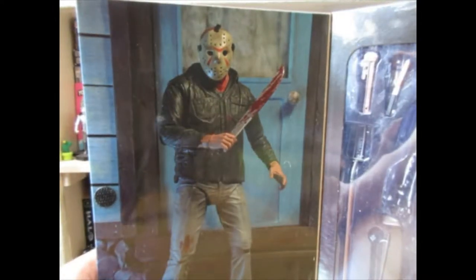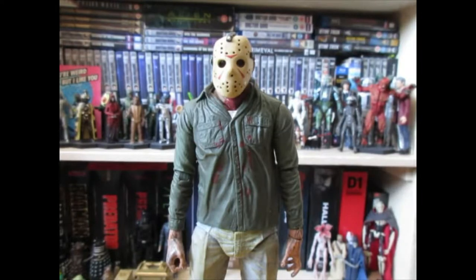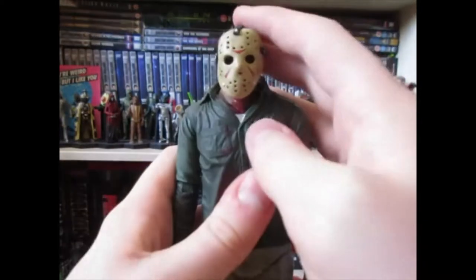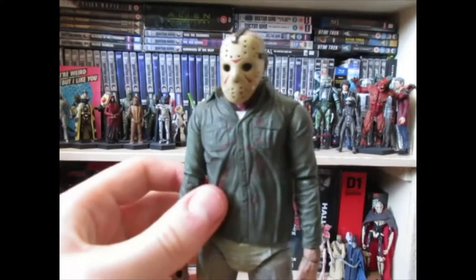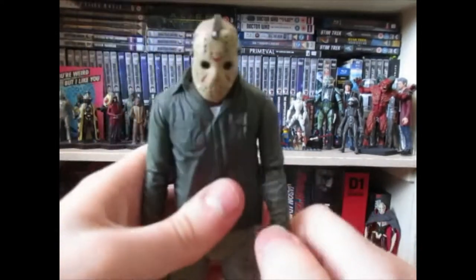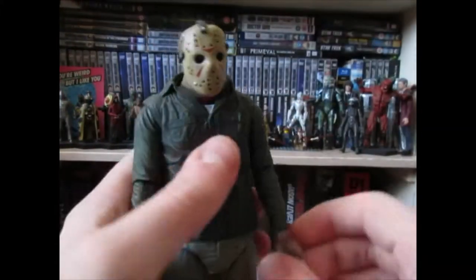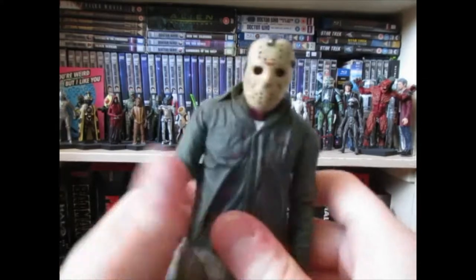You get a picture of the figure on the box which is actually quite inaccurate to the rest of the figure, but we'll ignore that. Here is the figure — it stands around six to seven inches, basically. It's not the most tall figure in the world. He has standard Jason Voorhees articulation: ball-jointed arms, a ball-jointed head which does come off, and sort of a swivel at the waist, though it's not very smooth.